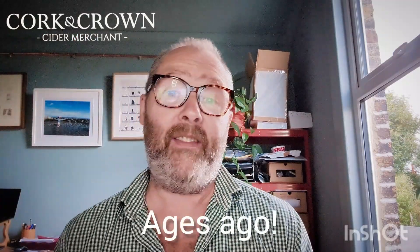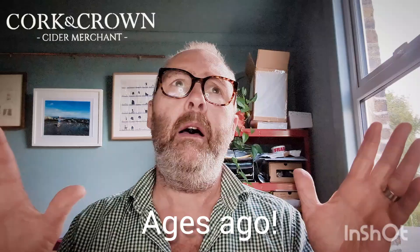Hi guys, it's Chris at Cork & Crown. I'm back at my cider desk with some more cider to try. It's a special one — it's the sixth of my Smith Hain box that I received. I've been saving it till last. It's kind of the most celebratory, special one if you like.